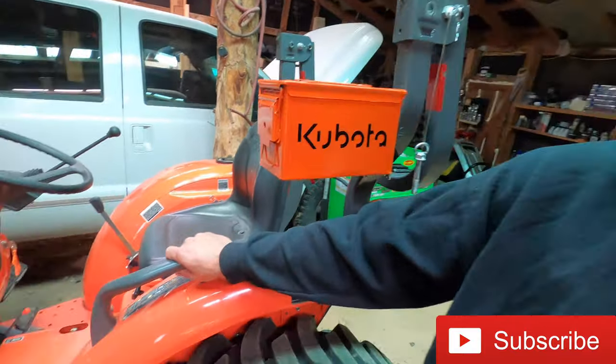Hello everyone, it's Cody here and today we are going to be doing episode 4 of Kubota's L-series tractor must-have mods. Today we're going to be dealing with these right here.